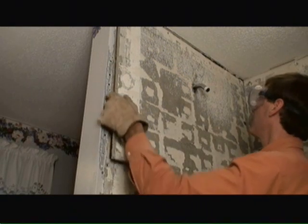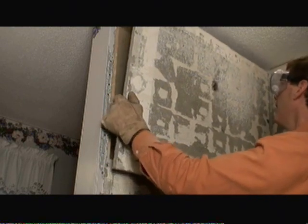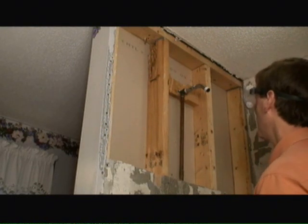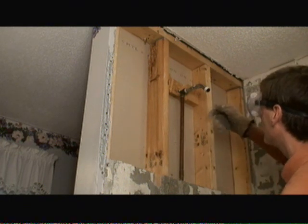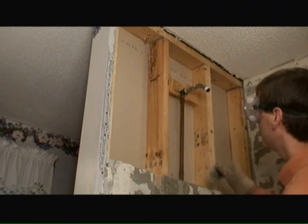Now that I've removed all the screws, I'm pulling the backer board away from the wall. I kept the shower pipe in place so that water could continue to drain in the pan if there's any remnant water in the pipe. If I had removed it, water could have gone down the stud wall and into the lower level.